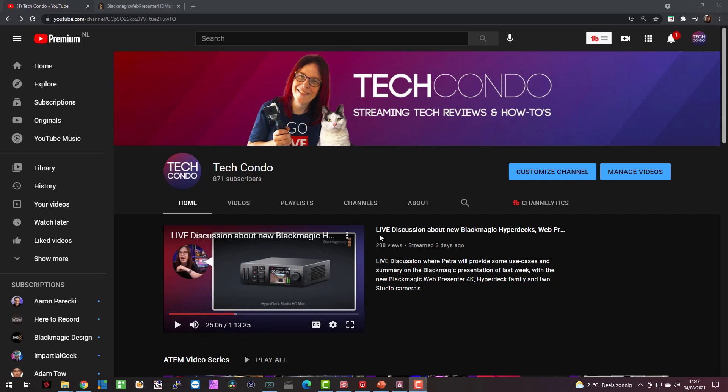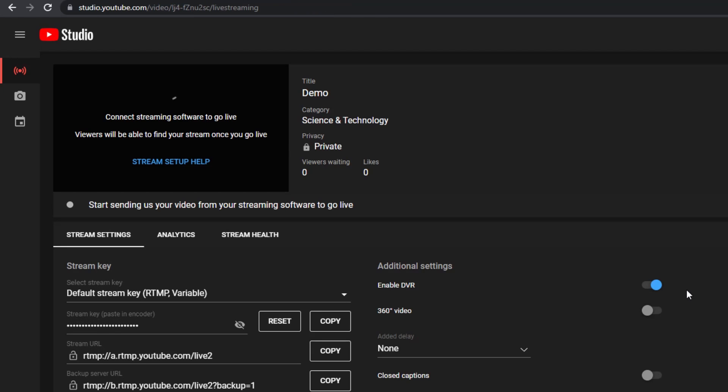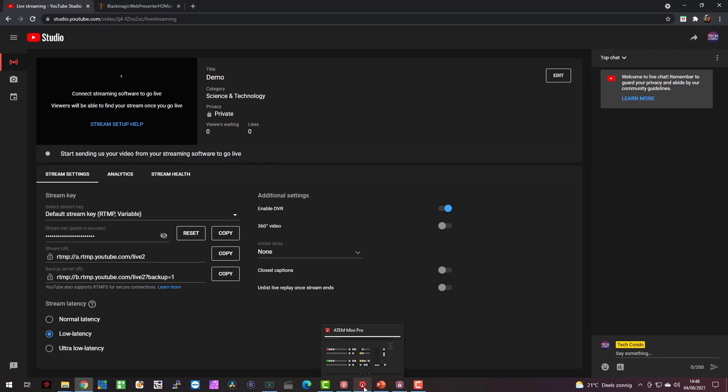The first step, regardless of whether you have a WebPresenter or an ATEM Mini with an encoder, is that you need a stream key. I'm going to show that within YouTube. I'm logged on to my channel, I hit Create, then Go Live. Once I hit Go Live, I'm automatically brought to YouTube Studio, where I can fill in my title, description, and privacy mode. I'm interested in the stream key — if I click Copy, it automatically copies the stream key, and then I can go to either the WebPresenter setup utility or the ATEM software control.